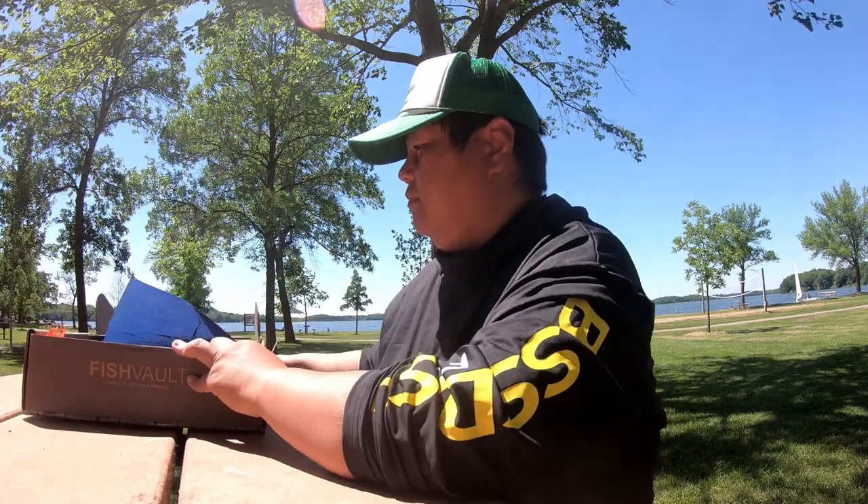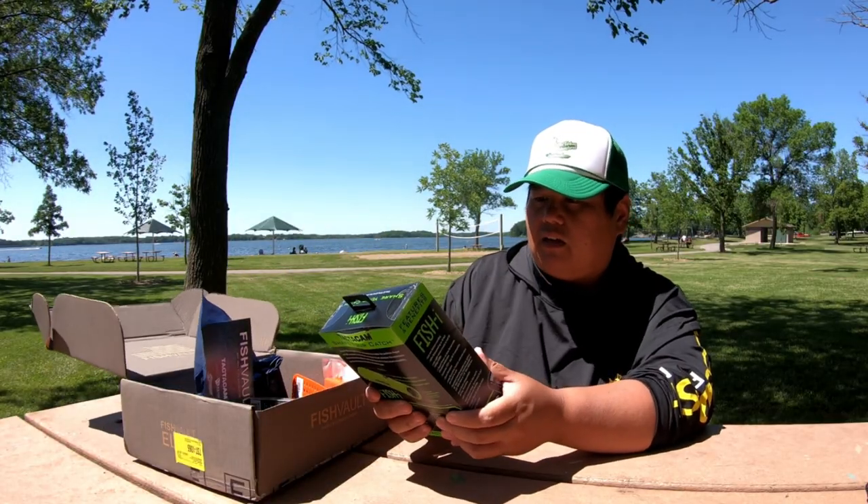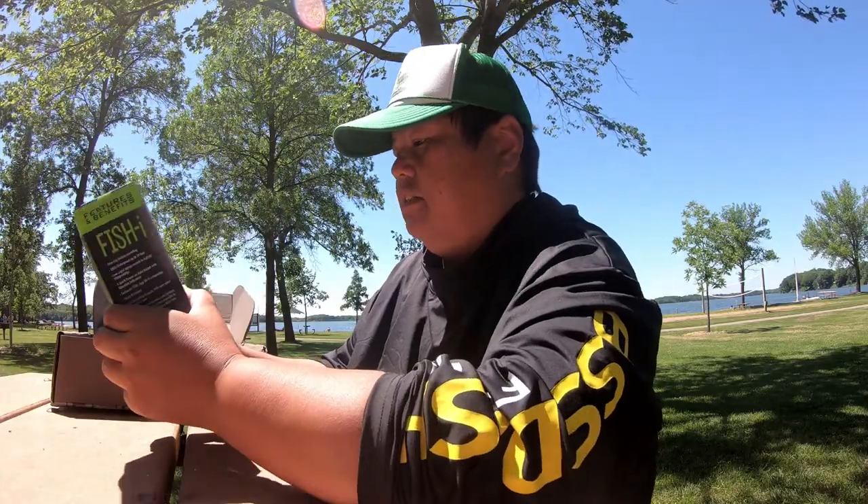So let's open it up. All right, let's see what's in here. Yes, this is the May 2022 box. So it does come with a Tacticam right here — it's a green one. Tacticam.